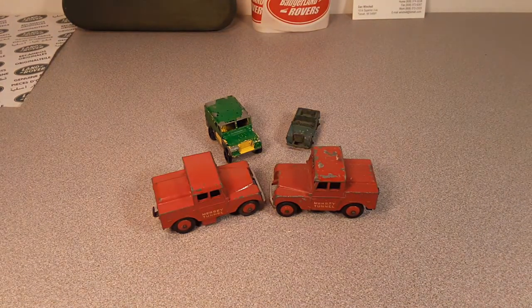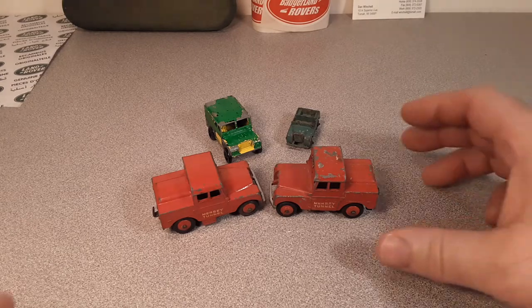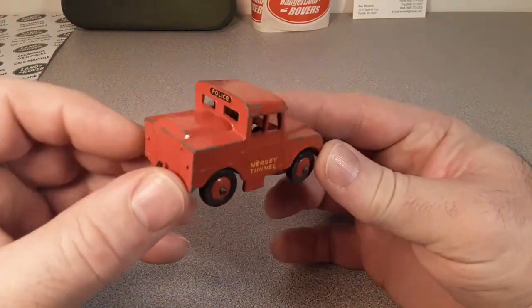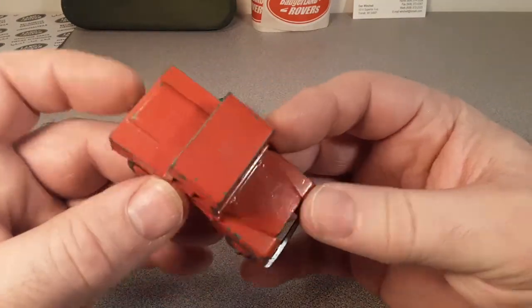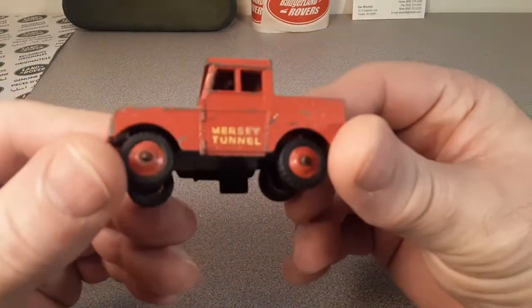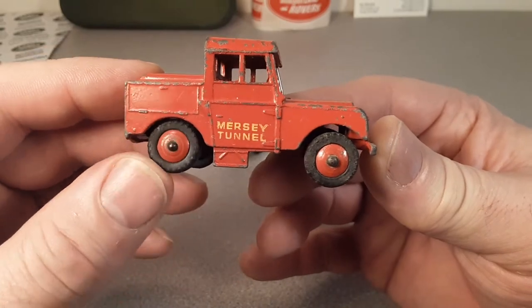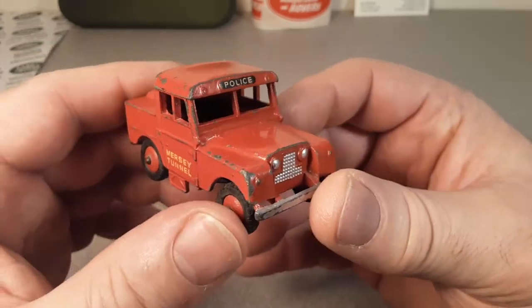G'day, g'day! Welcome to Roverland! How the heck are ya? This is your friend Dan-O!